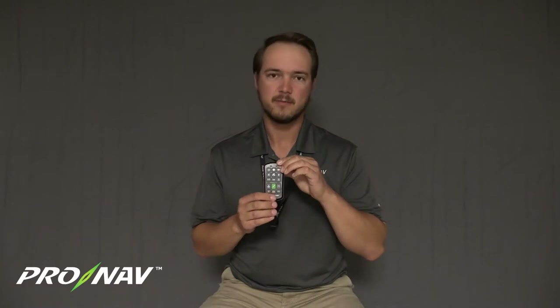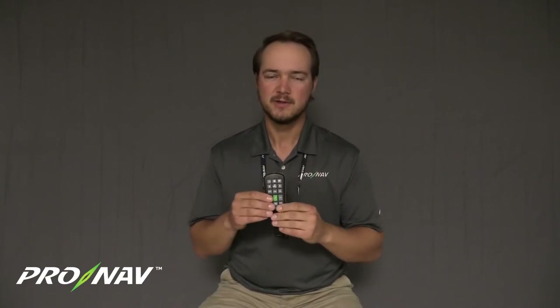When you receive the Pronab Motion Controller from us, it will be charged when it leaves our facility. The controller will be in a low power or sleep state. When the remote is in its low power sleep state, a full charge in the battery is going to typically last for over a month in standby mode — meaning you're not actively using the remote.